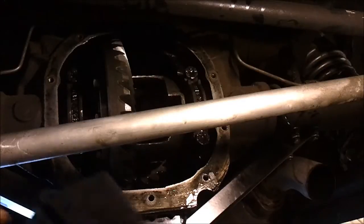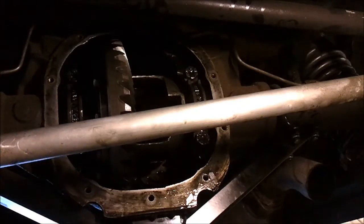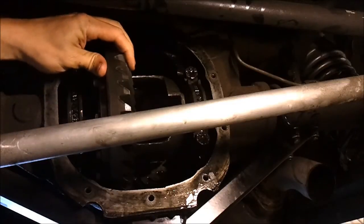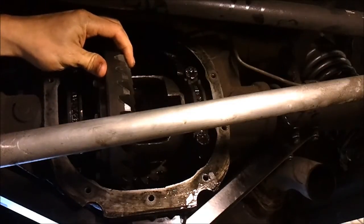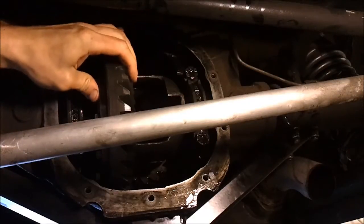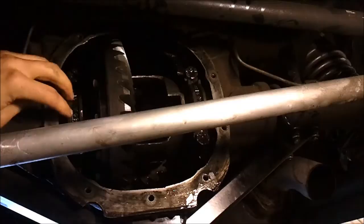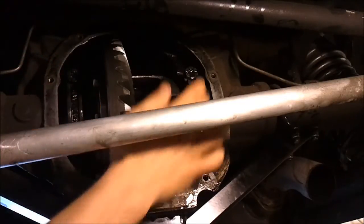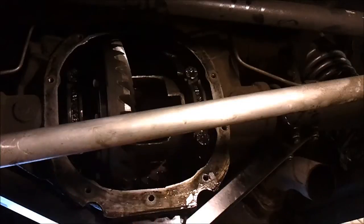I was in the middle of doing a differential rebuild and in the process noticed excessive side play on our ring gear carrier assembly. This is a sign that we need to reshim our carrier bearings. The carrier is held in place by these caps. It's a fairly simple job, just a little tedious and time-consuming.